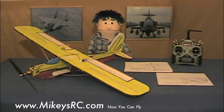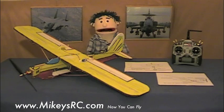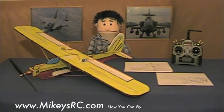Welcome to Mikey's RC. This is the first video in what I hope to be a really short series on how to build this super fun plane. This is what I call the sport trainer.